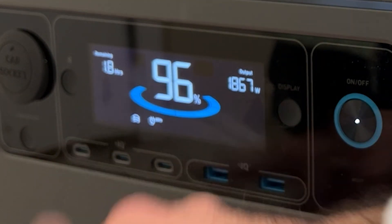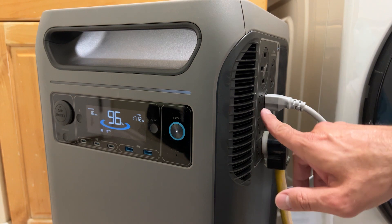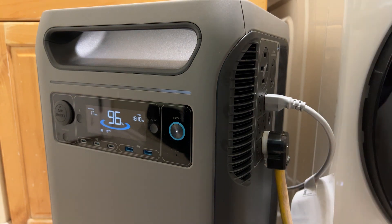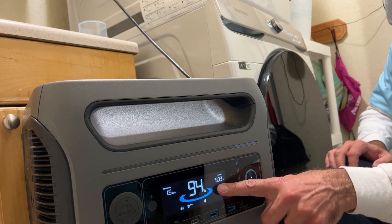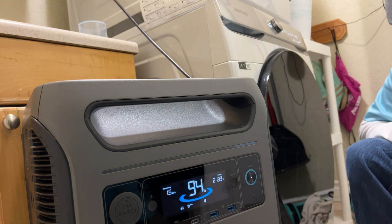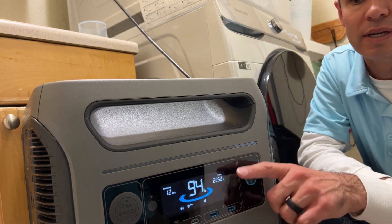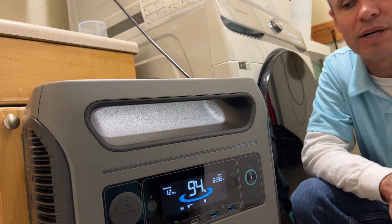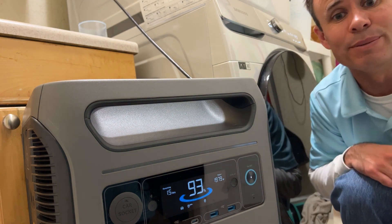Our run time has dropped down to 1.7 hours with the microwave running — so don't run your microwave for an hour and a half straight. Let's see what happens if I turn on the clothes dryer while I'm at it. The dryer just kicked on — that added about 400 more watts. This is a gas dryer, not an electric dryer, so it uses considerably less power. We've now got the microwave, the washing machine, and the clothes dryer all running.